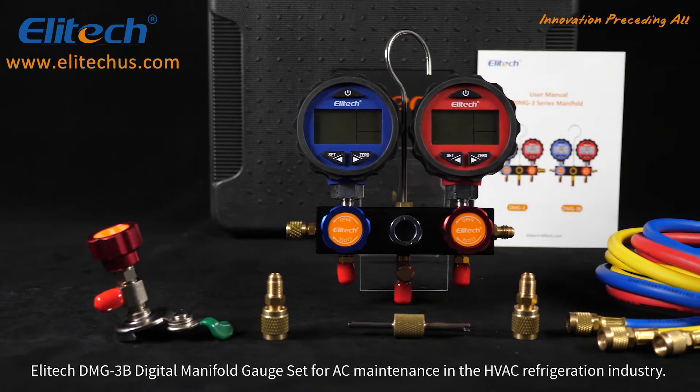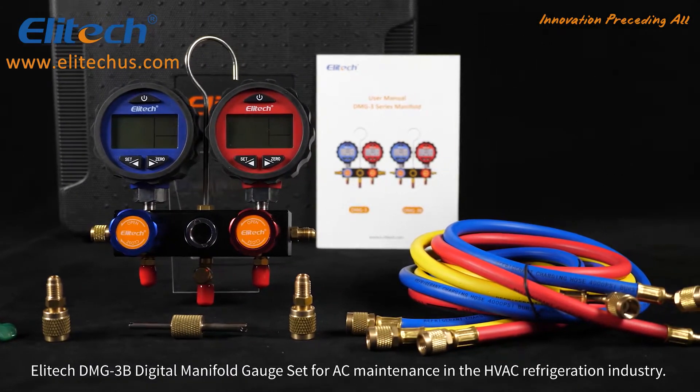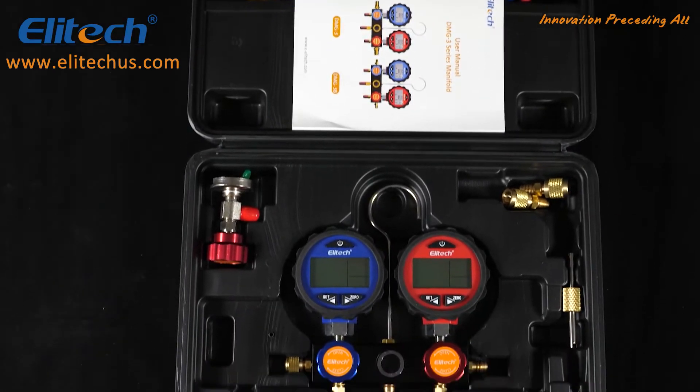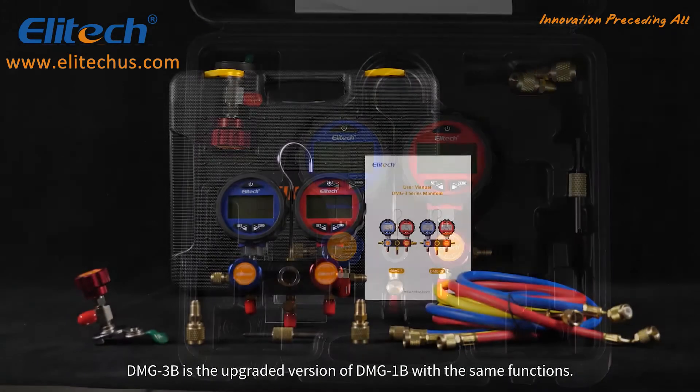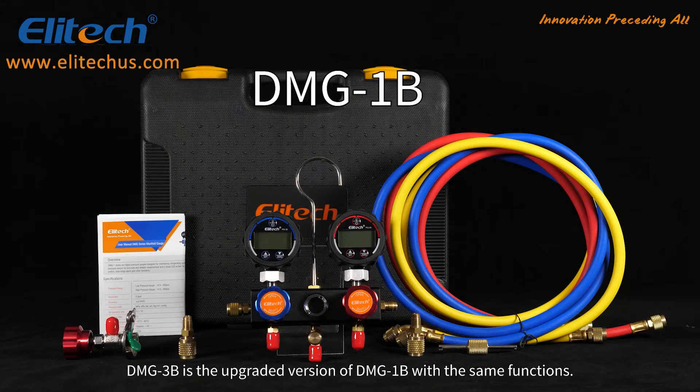The Illitech DMG-3B Digital Manifold Gauge Set for AC maintenance in the HVAC refrigeration industry. The DMG-3B is the upgraded version of the DMG-1B with the same functions.